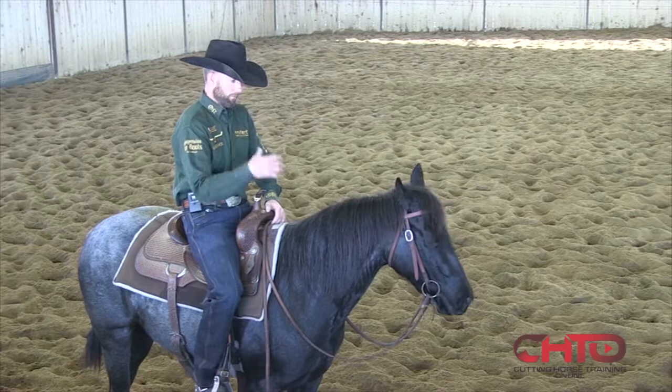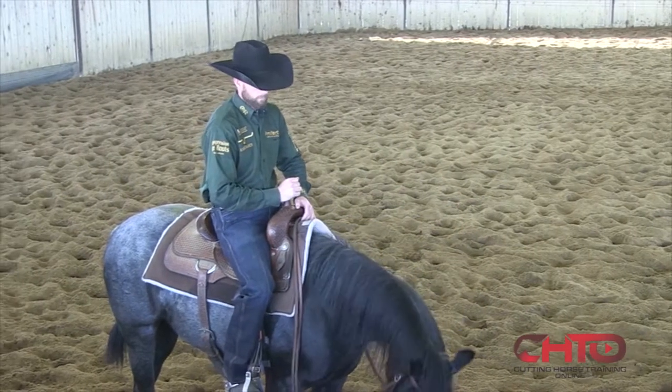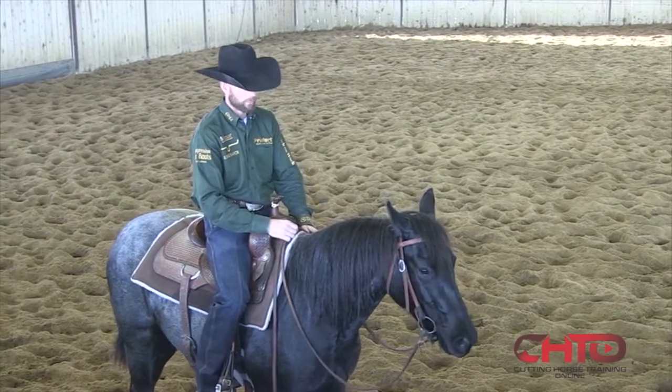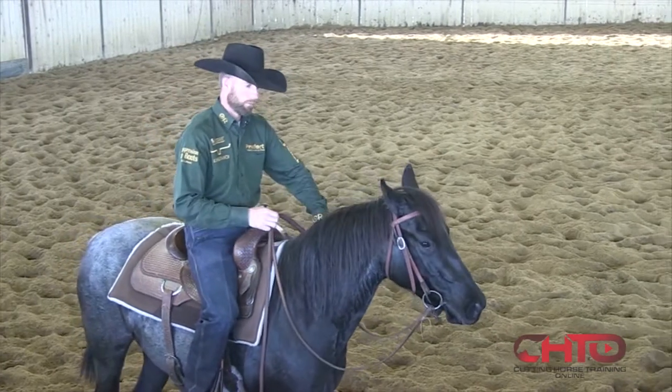With a younger horse, a green horse, if I can continually break down those parts and keep control of those parts, it's really easy to build on getting the pattern that I want before we go to work a cow.